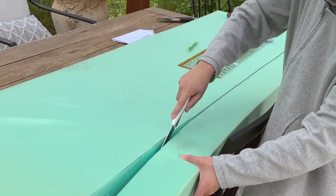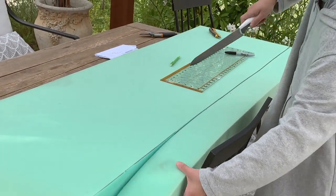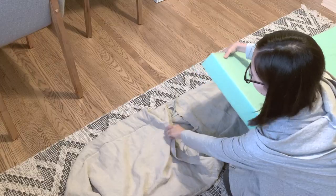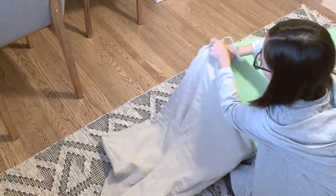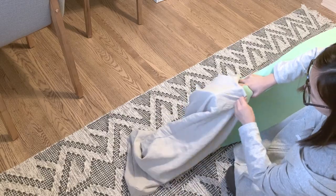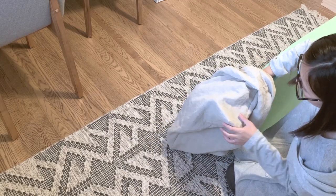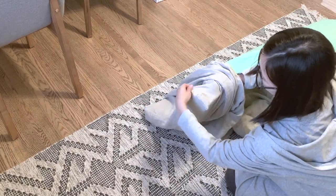To cut the high-density foam to size, I drew a line and used a bread knife to cut it. Then I stuffed the foam into the cushion cover, starting with one side, stuffing the corners in, and then folding the other side over and stuffing it in.